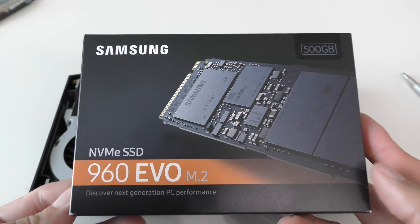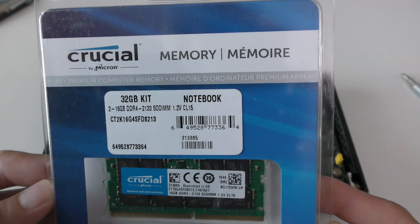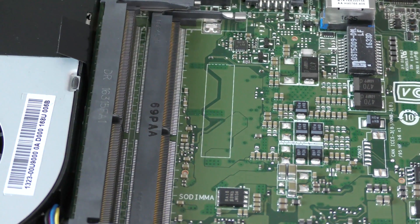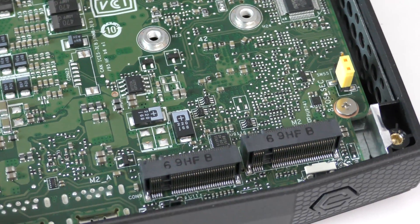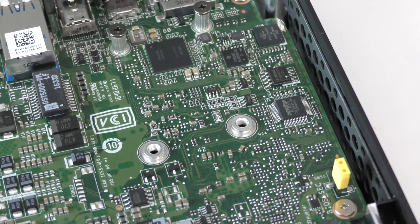Here we have the Samsung 960 EVO, and here we have the Crucial 32GB kit — 16GB apiece. There are two slots for RAM, so I'm installing 16 plus 16, which is 32. You also get two slots for SSD. You can do 500GB, 256GB, 1TB, or 2TB — it all depends on what you can afford.